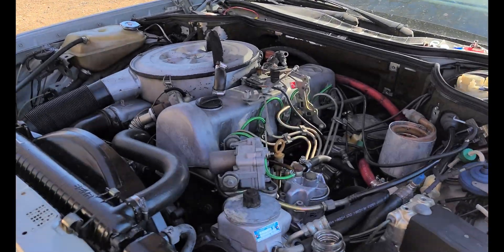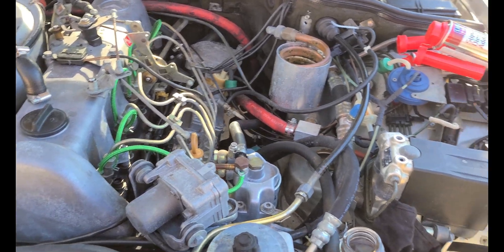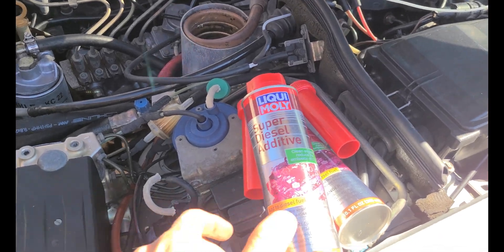Got a lot of work done on the Mercedes here since the last video. Today we're going to do a diesel purge. I've already got the engine warmed up and we're going to get this thing cleaned out.